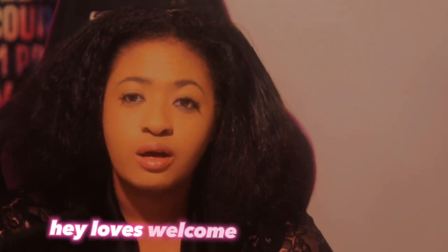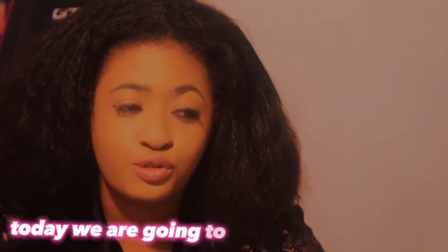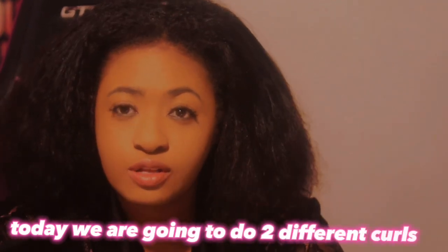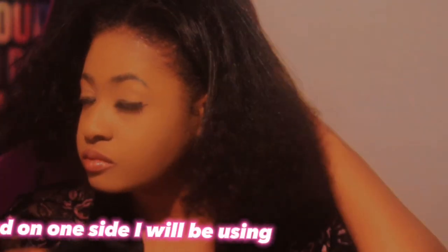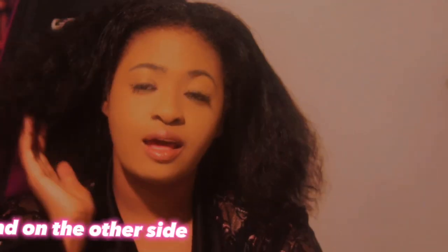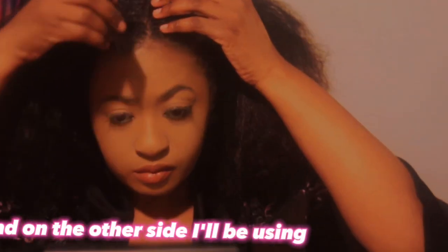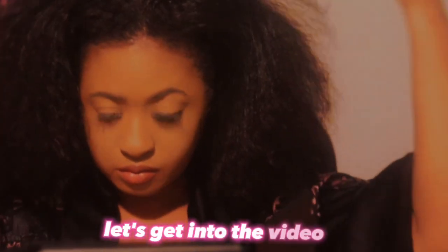Hey loves and welcome to my channel. Today we are going to do two different curls. I have my hair washed and on one side I will be using the twist out style and on the other side I will be using the curly rods. So let's get into the video.